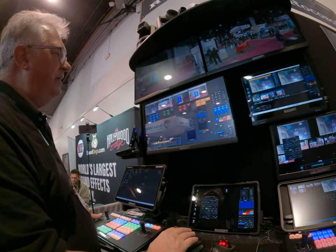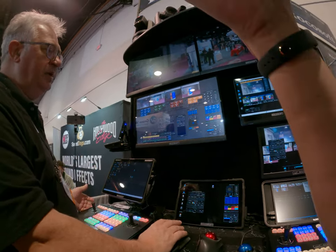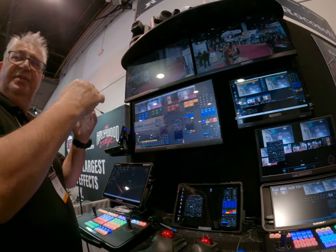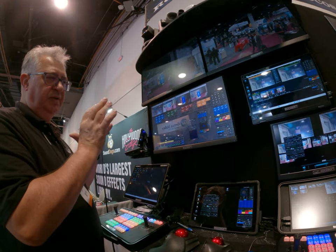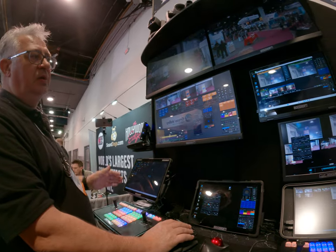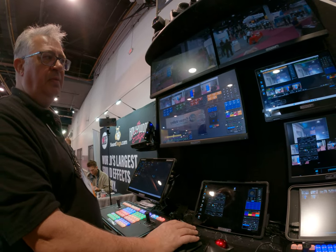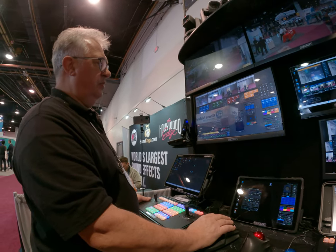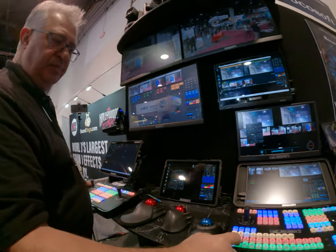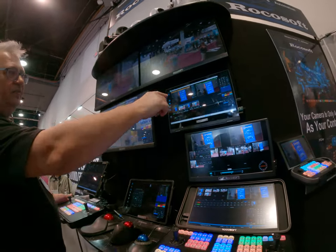You can do basic things like change exposure settings — iris, shutter, gain. When you switch between cameras, we scan the camera settings and show them to you, so you always start from the position the camera was in before. With presets, you always see the last called preset — camera two was preset three, camera one was preset two. We also have macros. When you press a button, it controls Tricaster, vMix, and Blackmagic all at the same time.